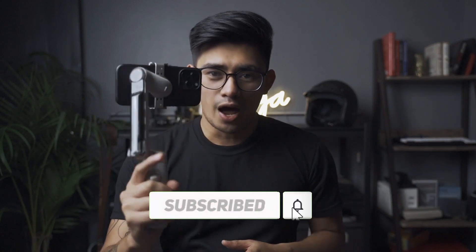That's it for this video. On the next one, we'll take out this Insta360 Flow and test it in a real environment. If you want to see that, don't forget to subscribe and I will see you on the next one.